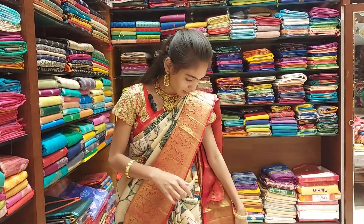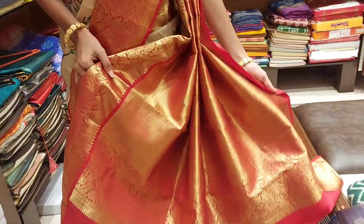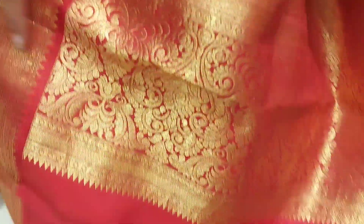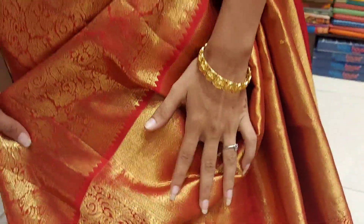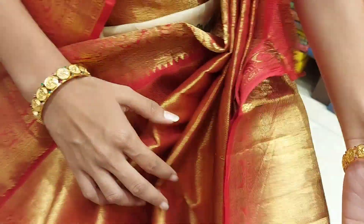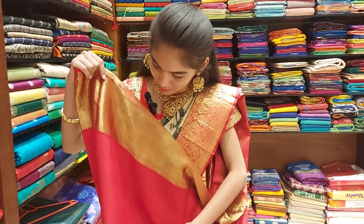I will show you how different the pens are and how beautiful the flowers are. The first saree is bright and golden. The flowers are very beautiful in this design.